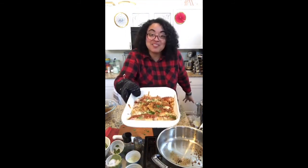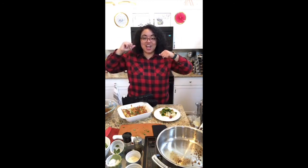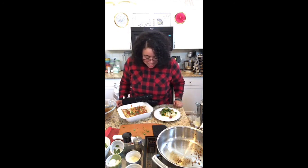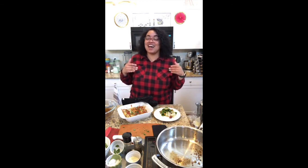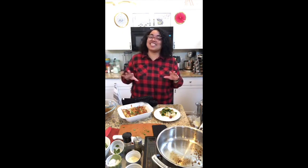Let me know in the comments what you think, and if there's something that you really want to learn how to cook, please put it in the comments below. Cover me, my family, all my new friends that are on this live, and everybody that's watching — in your name we pray. That is time, y'all. I cannot wait to see you next time. I'm Chef Kay and thank you so much for watching Kitchen This. Bye!